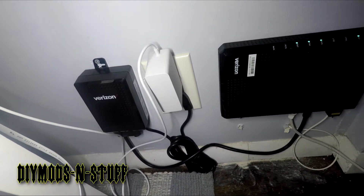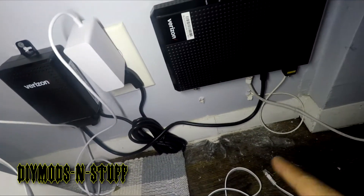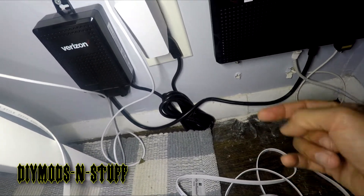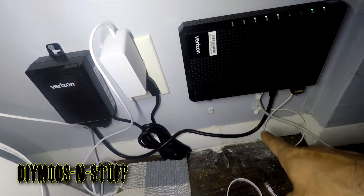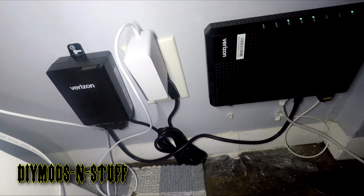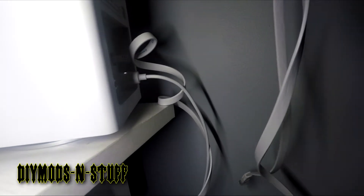Once I got the service, I didn't disconnect Spectrum right away so I could play around with the setup. As you can see, there's still dust on the floor from them drilling in. This cable is coming from outside — this is the modem, they have a different name for it. And here is the Verizon router. I don't want to show the back because the MAC address and password are there.